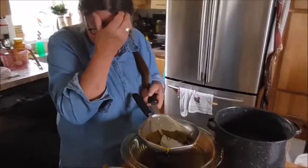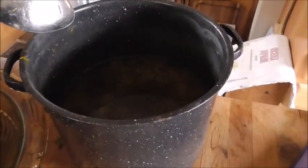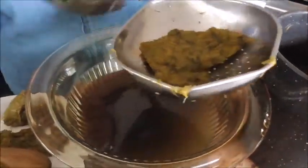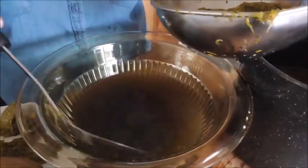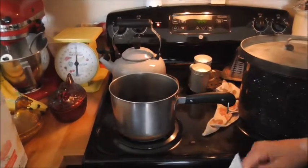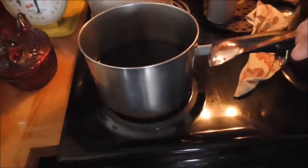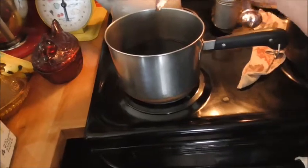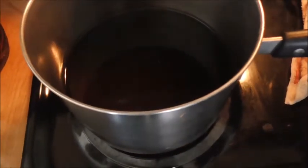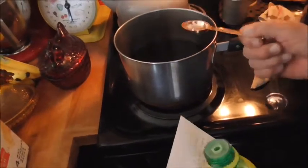We picked all those dandelions yesterday and put them in a pot with hot water and steeped them overnight in the refrigerator with a towel over. So now I'm extracting the dandelion flower juice out. To make your jelly, we let the dandelion flowers steep for about 24 hours, then pressed all the juice out — basically a tea type liquid. This is the juice we got from the petals. There's actually quite a bit of it — four cups.